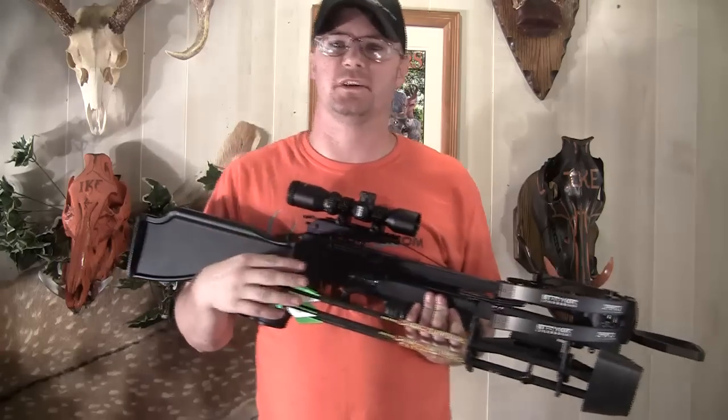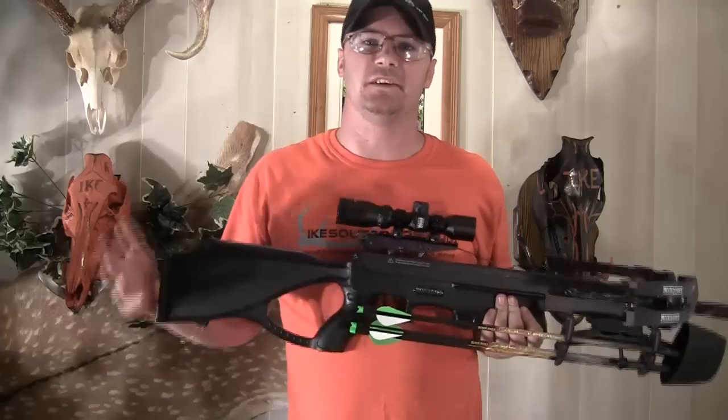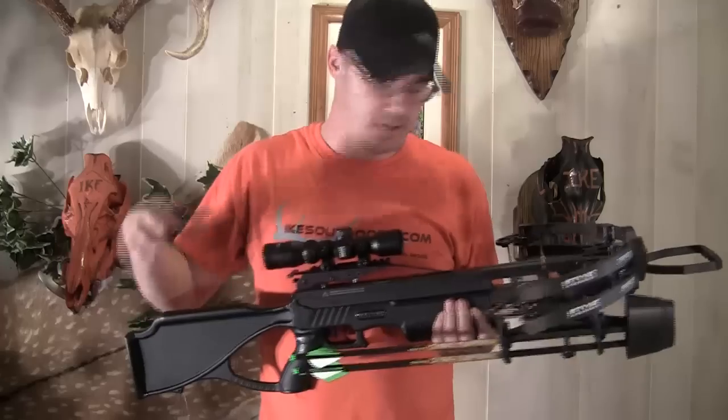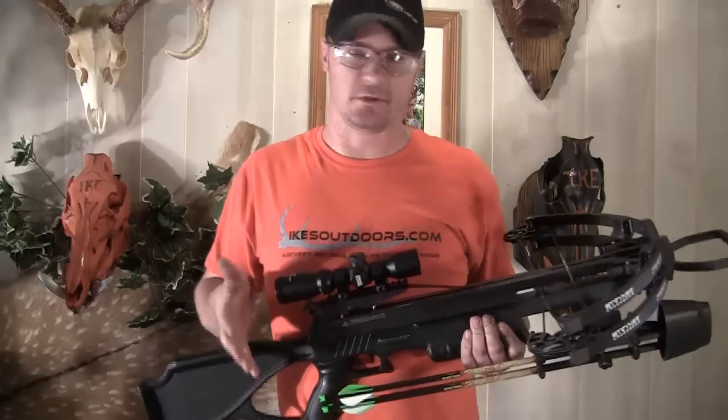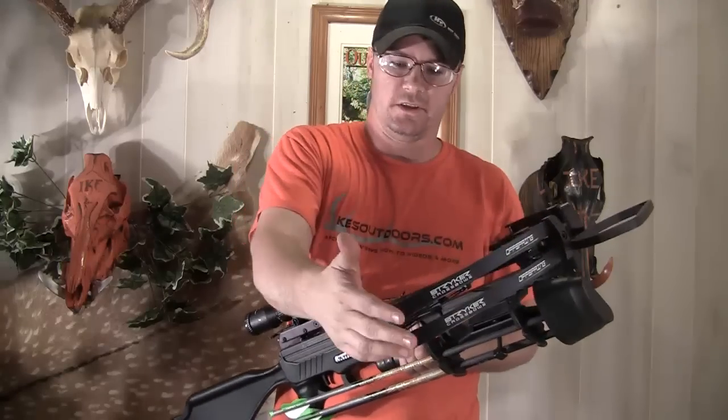Stryker Crossbows — Bowtech recently bought Excalibur, and what they've done is combined the technology from the two companies. This has basically got an Excalibur stock on it and the front end of a Stryker with the cam system on here.